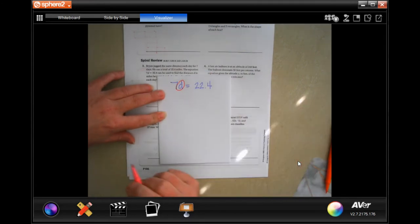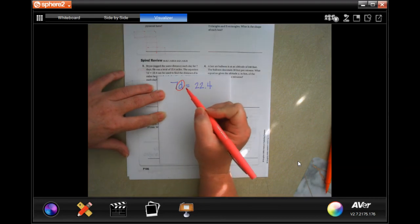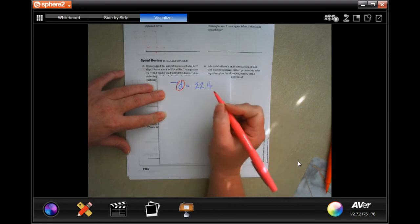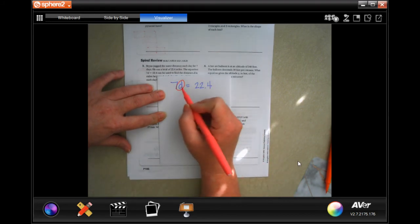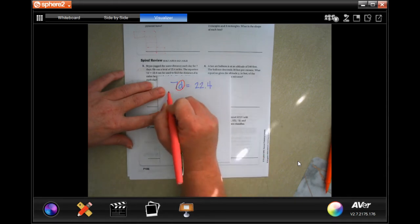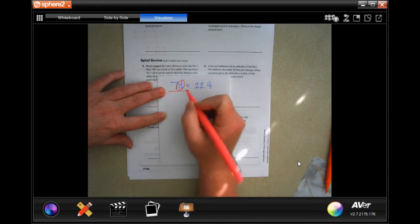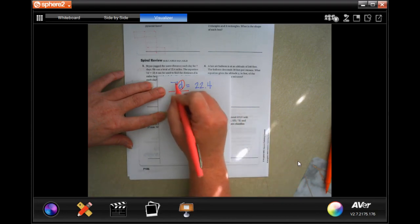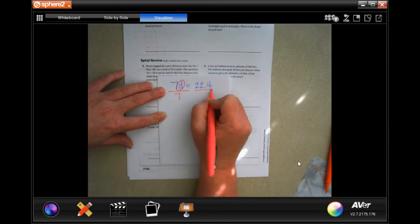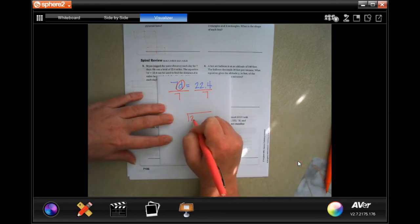From all of our previous lessons, we know that we need to get D alone. In order to do that, we know that a number next to a letter means multiplication — it means you're going to multiply seven by however many days, or however much the distance is to get this. So in order to find D, I have to do the opposite of the sign, which is divide. The opposite of multiply is divide. I'm going to divide by seven because that's the number next to that letter. And whatever I do to one side of the equal sign, I have to do to the other.